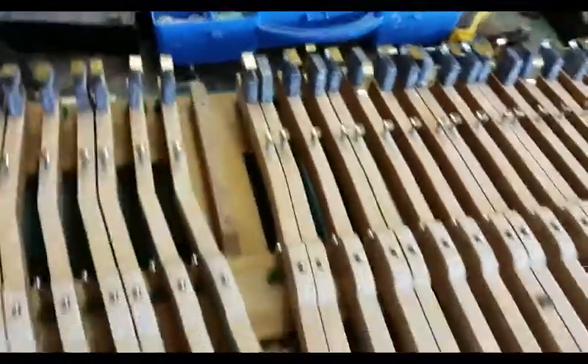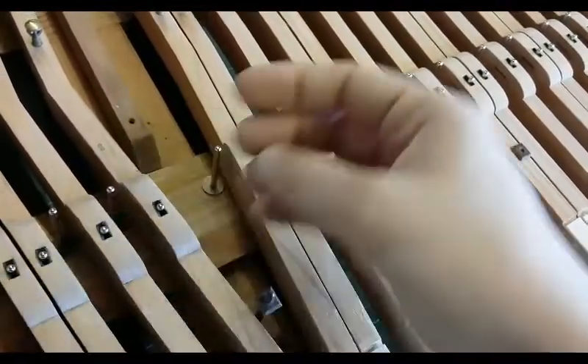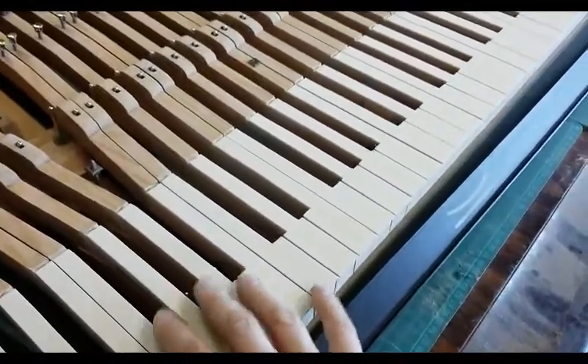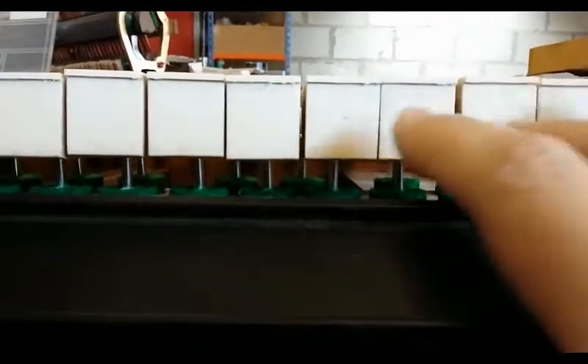Just before I go — these weights at the back of the keys are giving me the height, because another thing I had to do was get the height roughly right so I can check the left-right position. I've had to put weights on the back of the keys so they're weighted down. Also, when you set the height of the pins, there are little tiny pieces of card washer underneath where the keys sit, and when you put washers under there it changes the height up here — which gives the overall height of the keys.